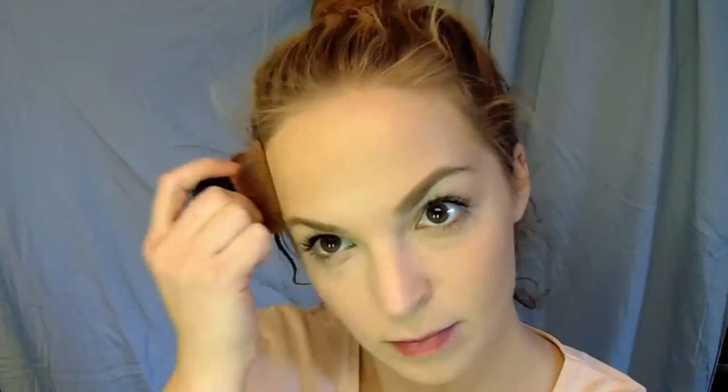Start with your face and foundation primer and your favorite cup of coffee. I'm going in with a Too Faced bronzer just to contour lightly and also add some tan to my skin, because on a date everybody looks better when they're tan in the candlelight. You can see I'm applying it on my forehead, under my cheekbones, and along my jawline, and down on my neck to make it blend.